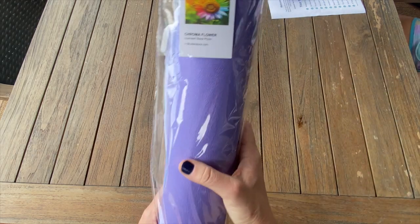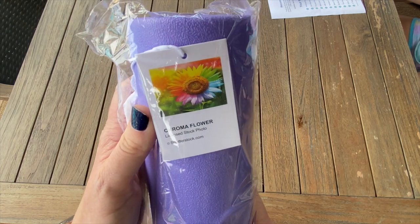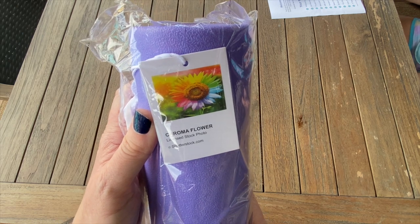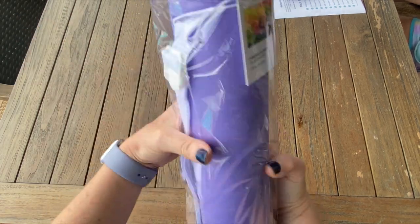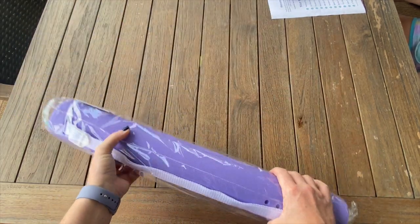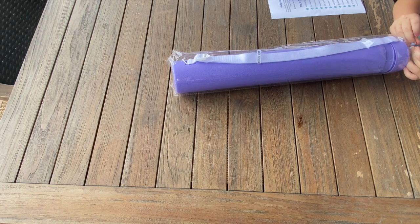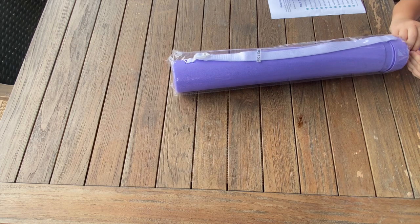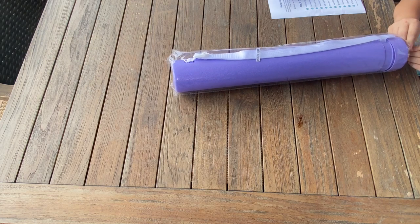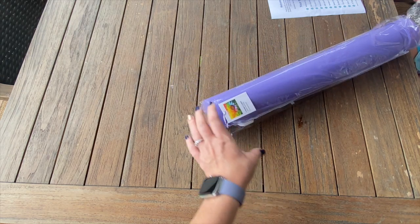Next one is going to be Chroma Flower. You picked out the three we're unboxing today - I did my first Craftably, it was called Pink Flower, and it reminds me of this one. This is a licensed stock photo. It is a 12 by 12 in inches, so 30 by 30 in centimeters - it's a square with AB's and it's $24.99.